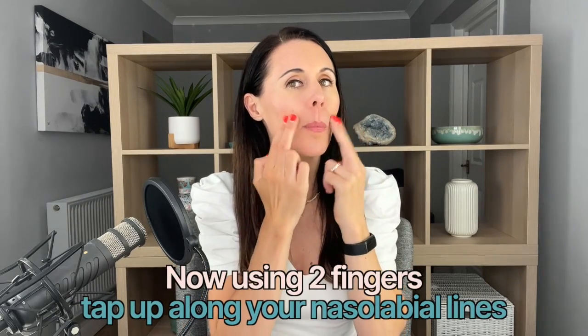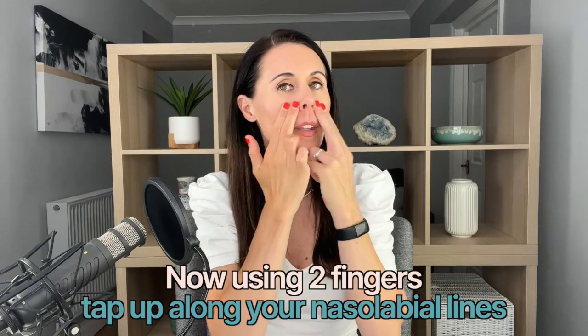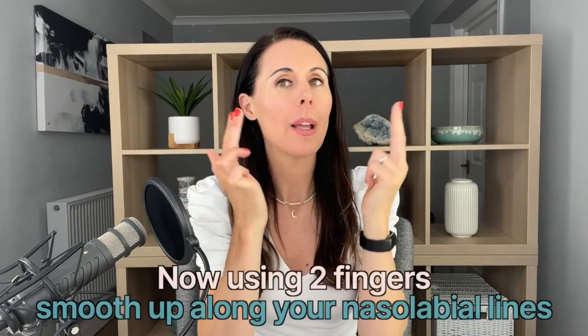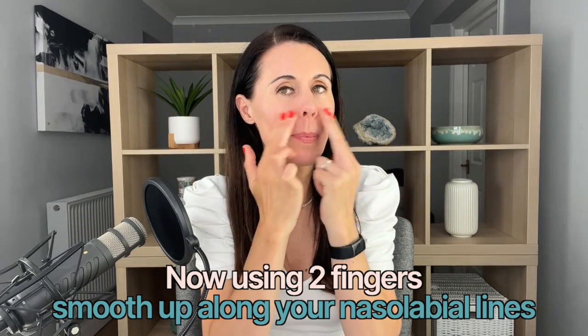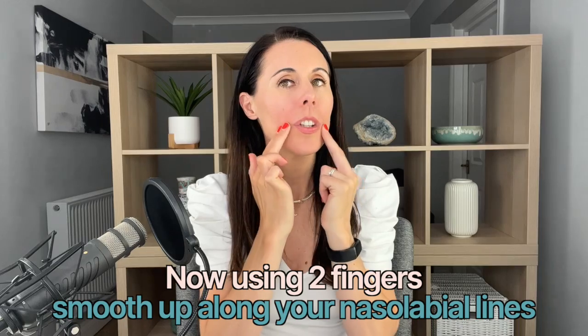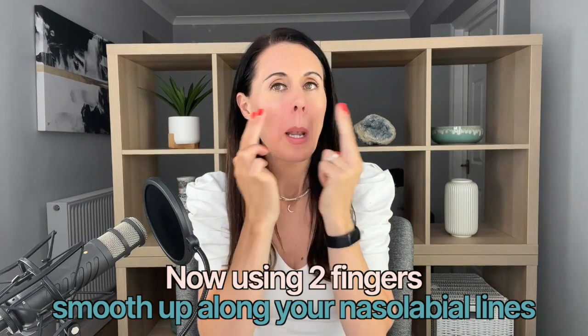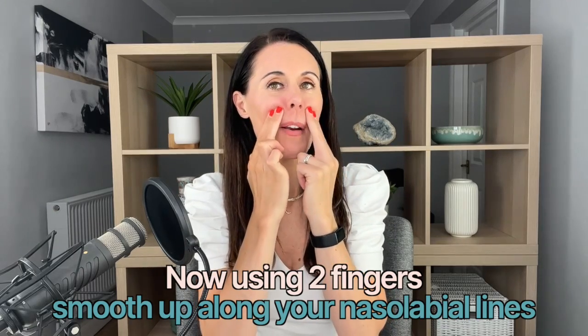So two fingers, tapping upwards. Now smoothing up, lifting off — going a little bit deeper. You can do this for up to one minute, but this is a super fast demonstration that will still be really effective, which is great if you don't have much time.